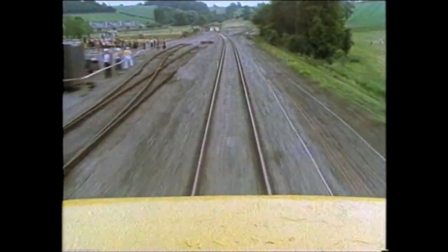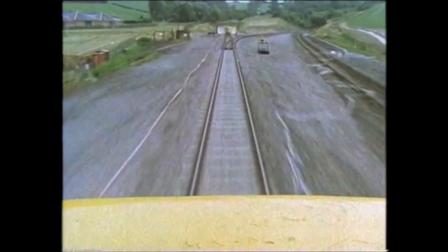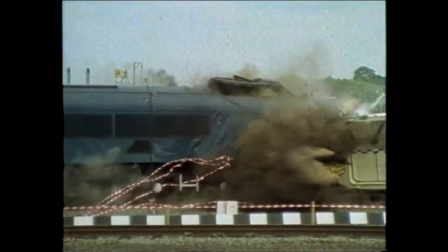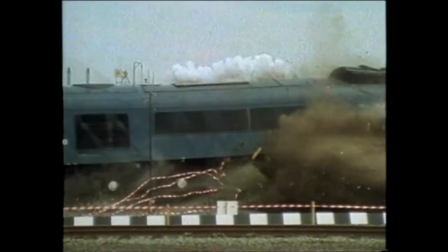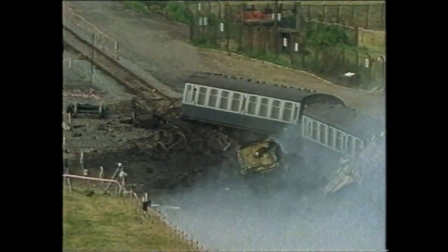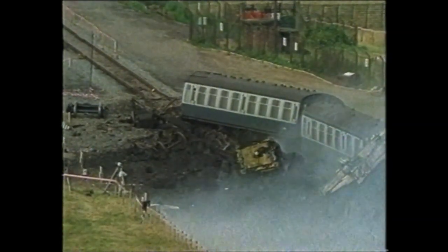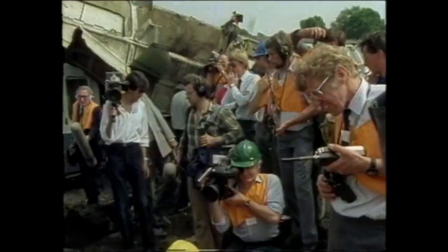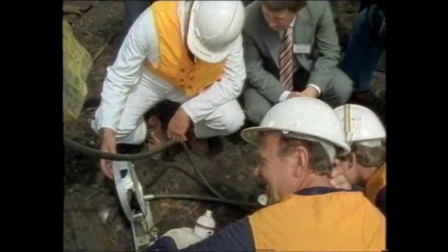Thirty-two different cameras captured the scene from many different angles. There was even a camera on the front of the engine. As a test of the strength of the fuel flask, it could not have been more dramatic. The draw hook at the front of the locomotive hit the edge of the flask, but the lids stayed bolted in position. There was some scarring of the steel and buckling of the outside cooling fins.